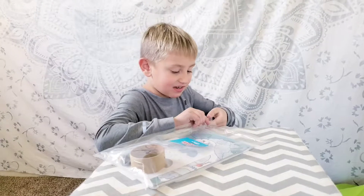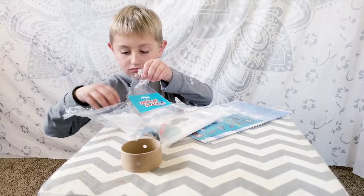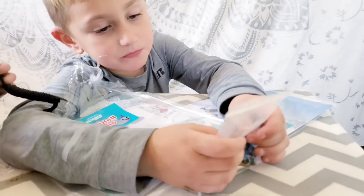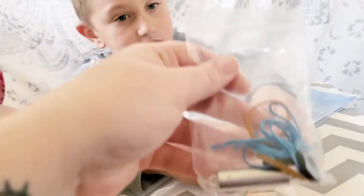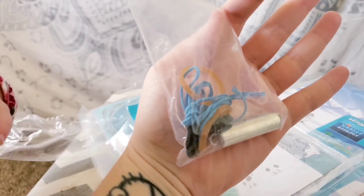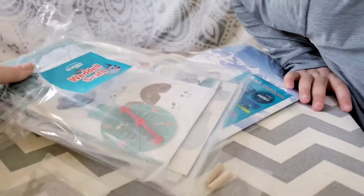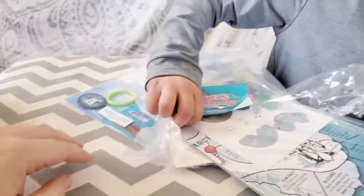Yeah! And we also got this, and we also got these, and we also got some string. Okay, we gotta figure all this out. There are some little activities in here to do. So let's open this first. Yay! The game.